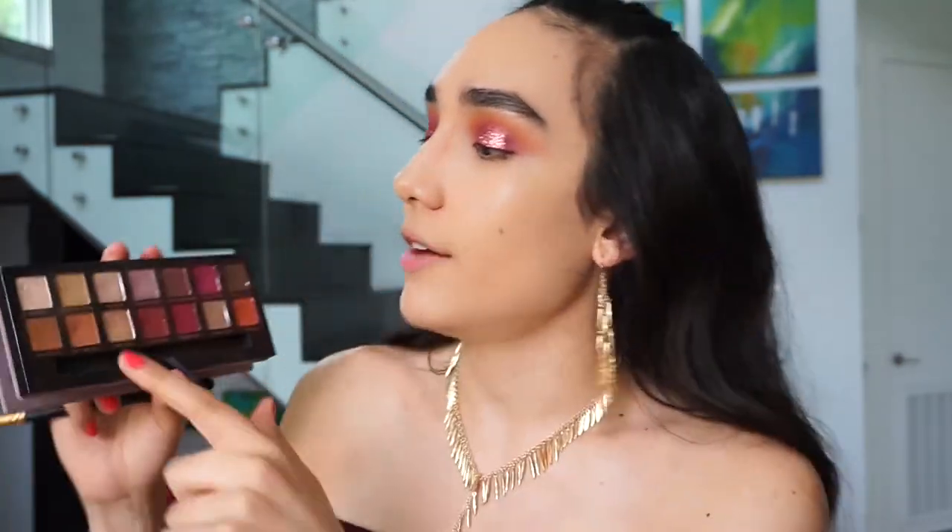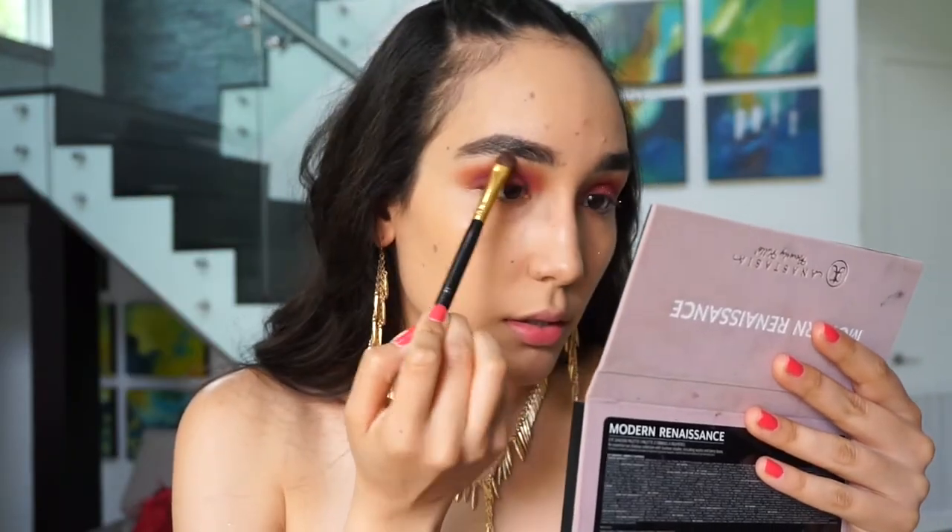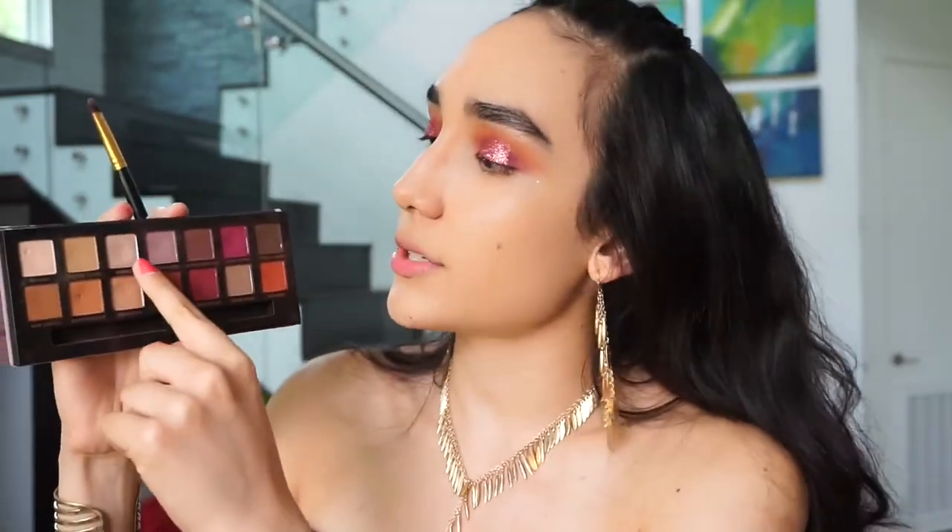Now we're going to highlight the brow bone. For that, I'm going to take the eyeshadow Tempera. And then taking a little tiny bit of Vermeer, I'm going to use this to highlight right at the arch. That way when people look at you from the side, it really pops.